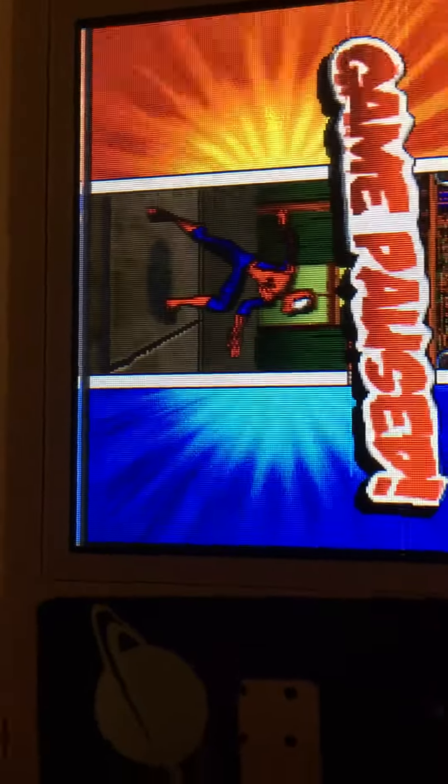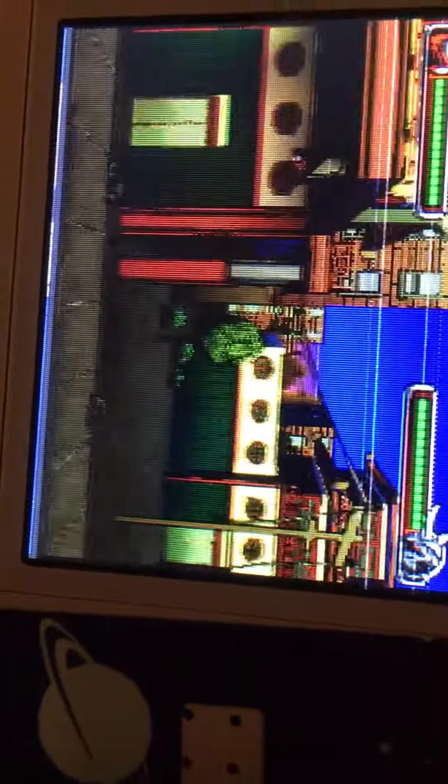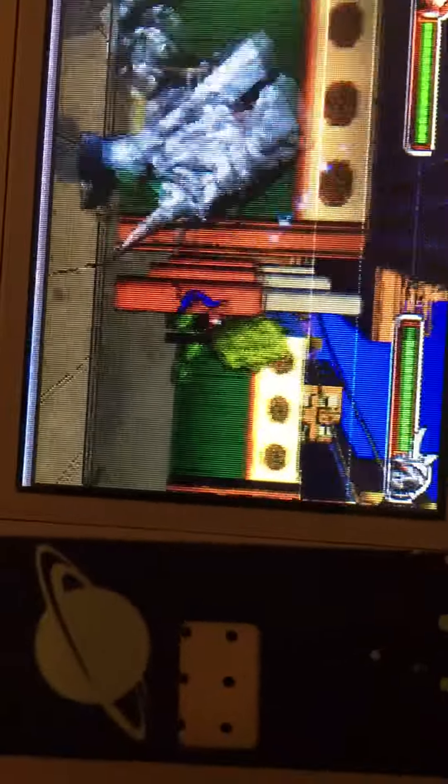I'm going to give you tips on the Rhino boss if you have the Ultimate Spider-Man game on the Nintendo DS. After you complete the level, you might want to follow these strategies.